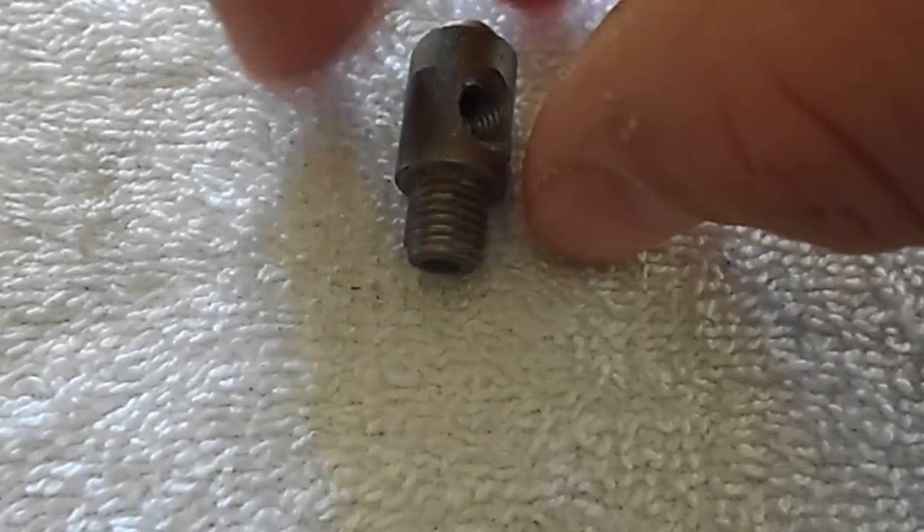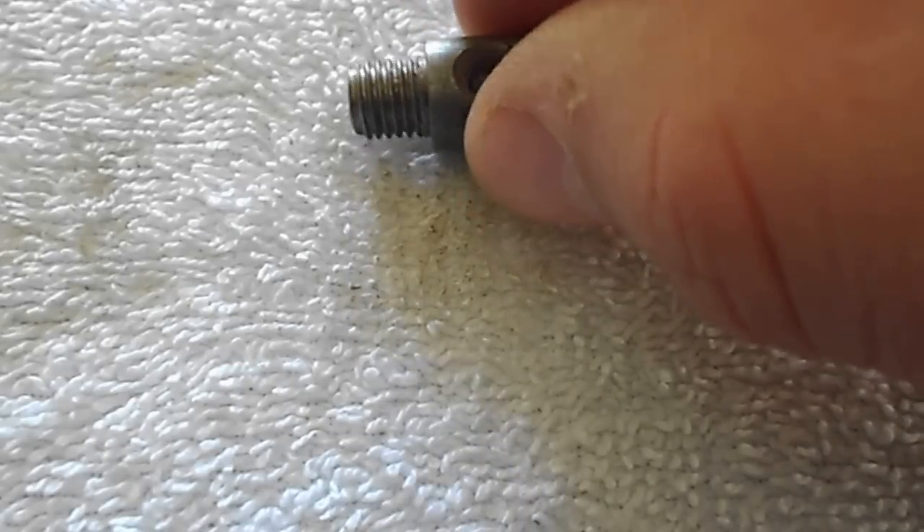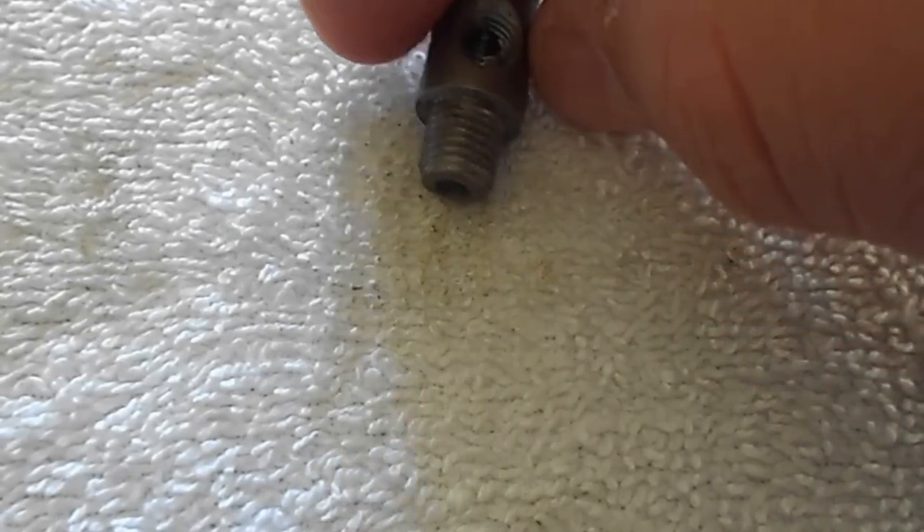This is a 7-16ths body with a 5-16ths 24 thread. This one's drilled.